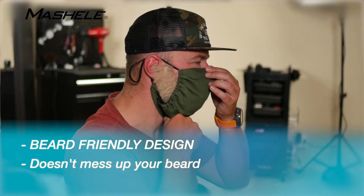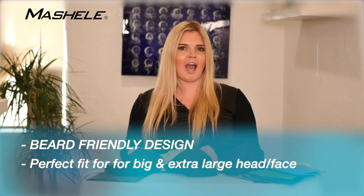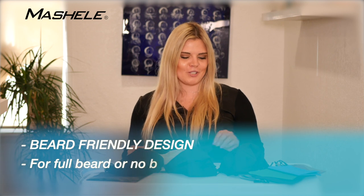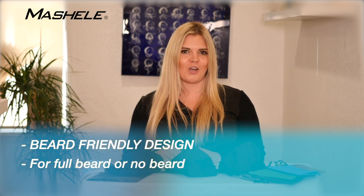They will not leave a dent on your beard, so you can have a small beard or go as long as you want and you'll still have it looking beautiful after the mask is off.